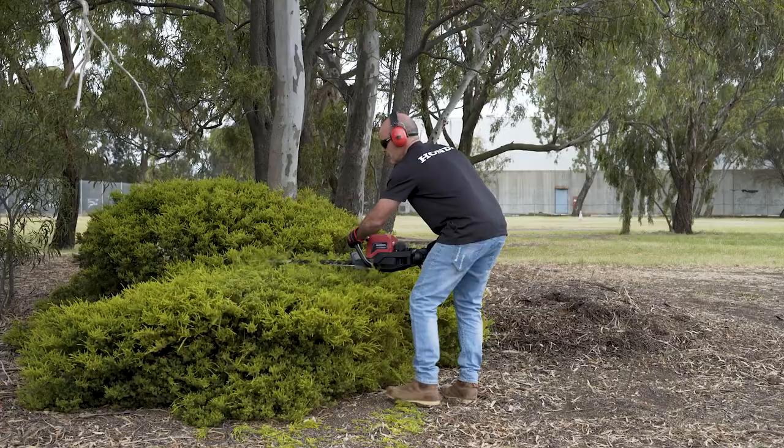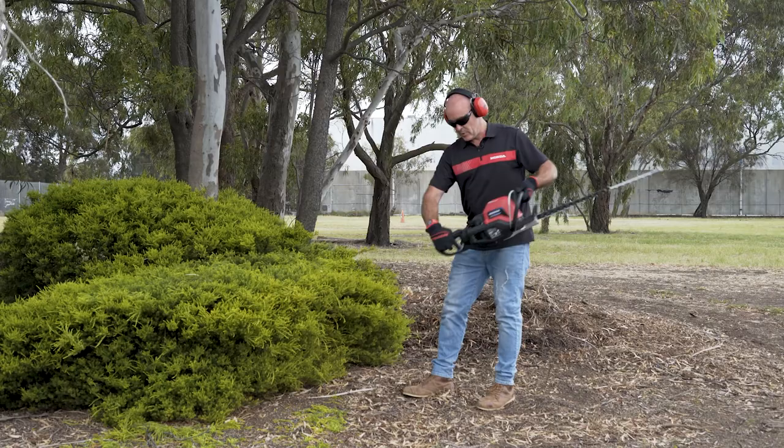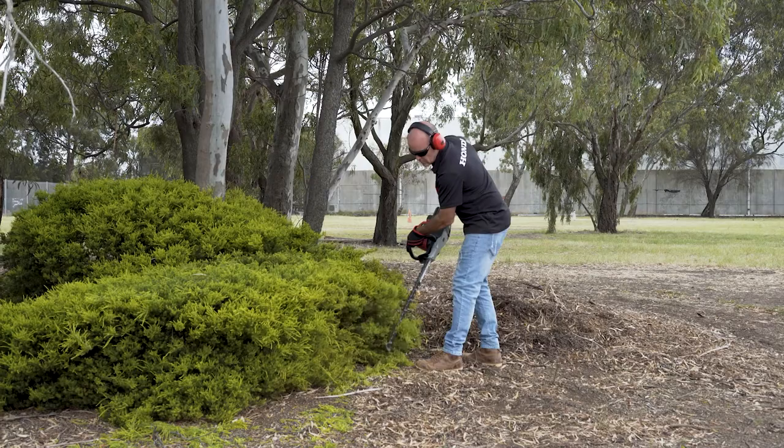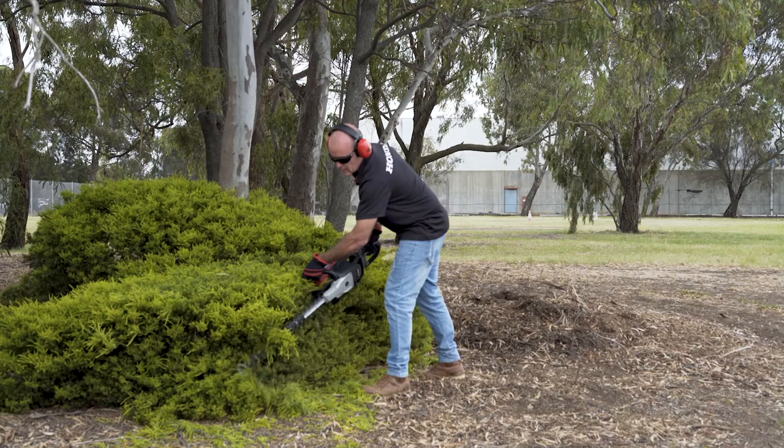The good thing with this is you've got a little lever and you can turn the handle — so if I'm going to do the side, I've just got the handle turned. I've probably done someone out of a job here at Honda because I've just done all the gardening. I like it — I would use that a lot.